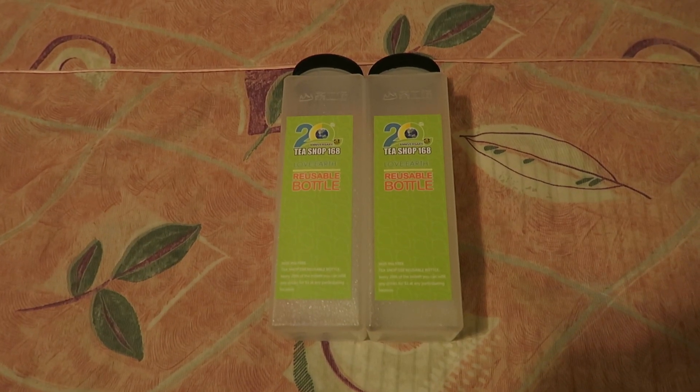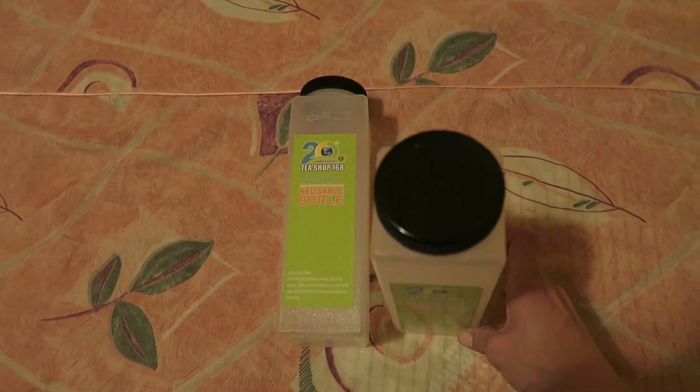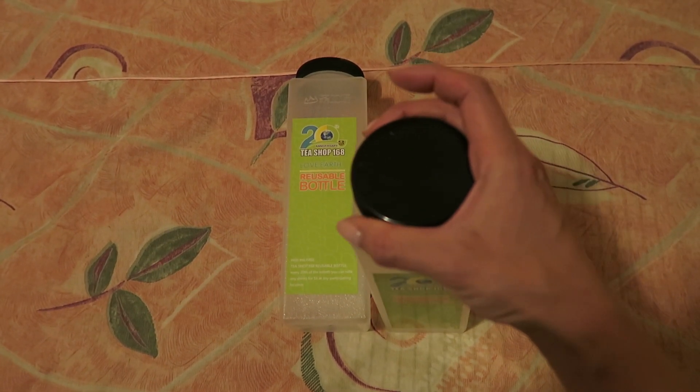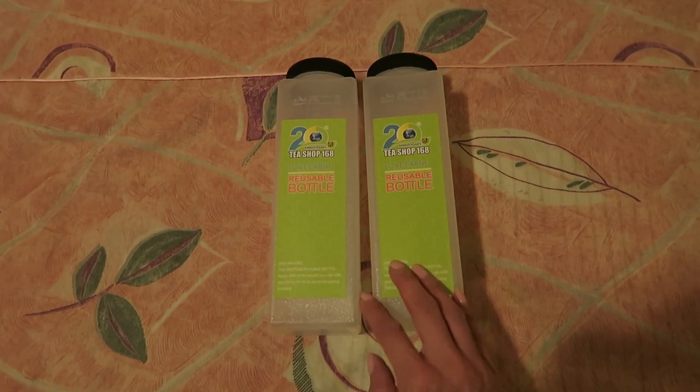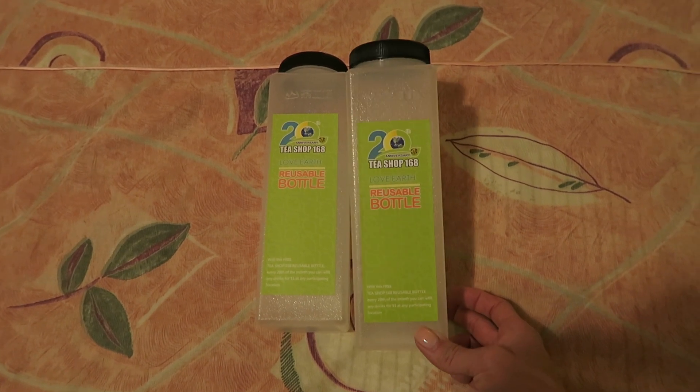These are my reusable water bottles — they're actually T-Shop 168 bottles. The reason I chose these is because they have a really wide mouth, so I figured they'd be really easy to fill. I'm bringing two and my husband is also bringing two. Each of these holds about 800 milliliters of water.